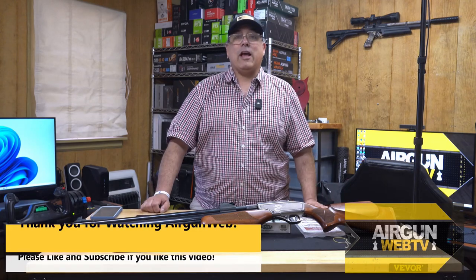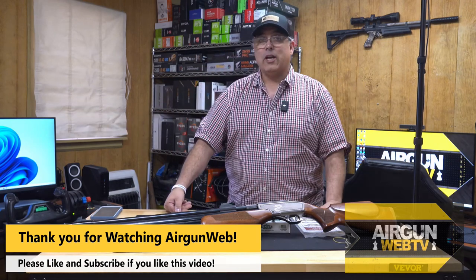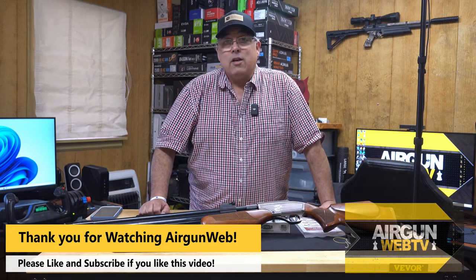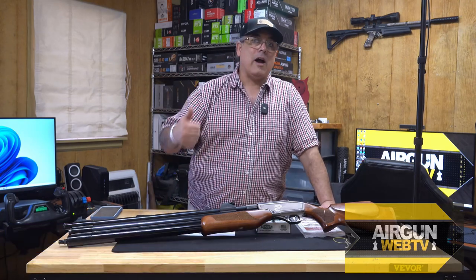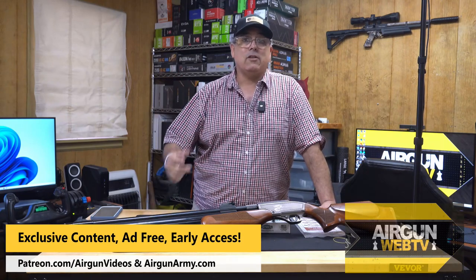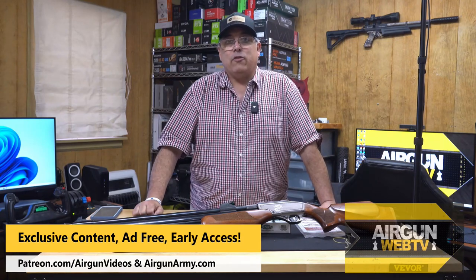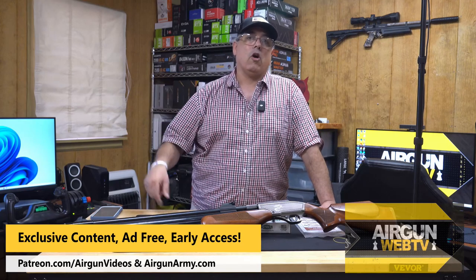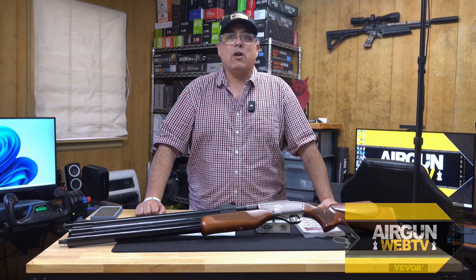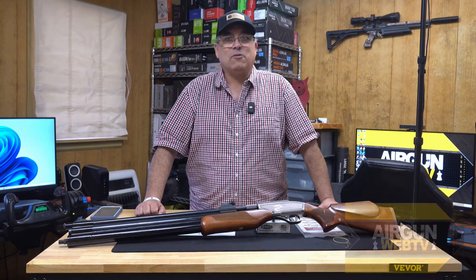That's going to be it for now. Thank you for watching. Check out our sponsors — links in the video description. For exclusive behind-the-scenes or early access ads-free content, check out our Patreon channel and the Officers Club over at Airgun Army. My name's Rick Cucy, here with Airgun Web, home for old-school airgun reviews where we tell you the facts, not fluff. Thanks for watching.